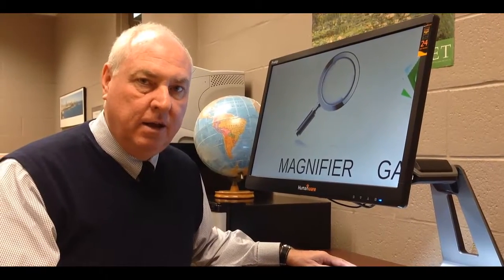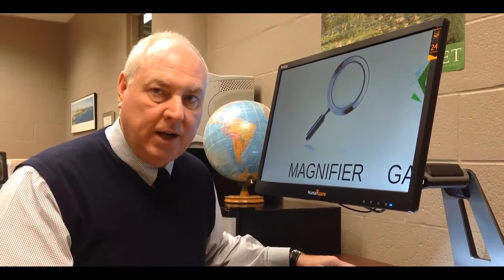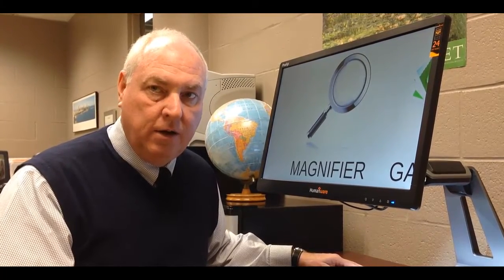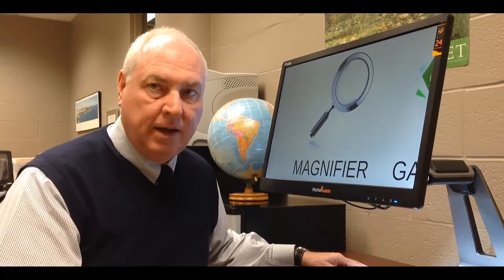Hi, I'm Tom Persky, and I'm going to talk today about the new HumanWare Prodigy Desktop Unit. The Prodigy actually has three models: the desktop unit, one called the Prodigy Duo which has a tablet as well as the desktop CCTV, and there's a tablet that comes by itself, a small 5-inch tablet. But the new desktop unit is just out, and we're excited to show it to you.